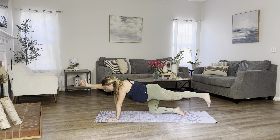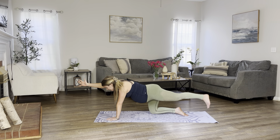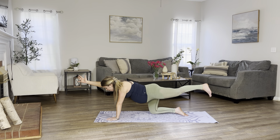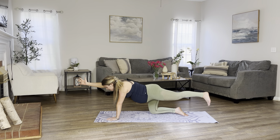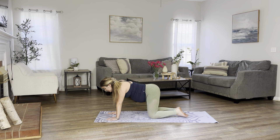Let's begin to pulse our hand and foot up for 10, 9, 8, 7, gentle movement, 6, 5, 4, 3, 2, and 1. Release your hands down, your feet down.